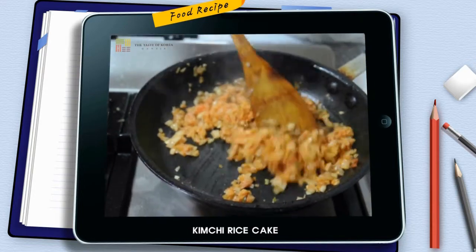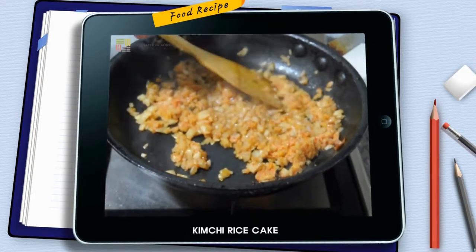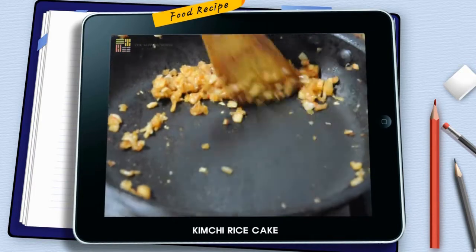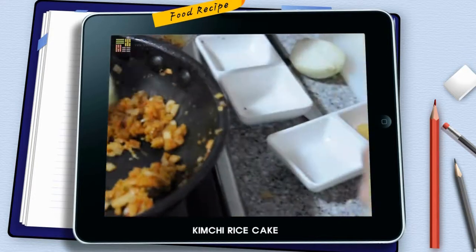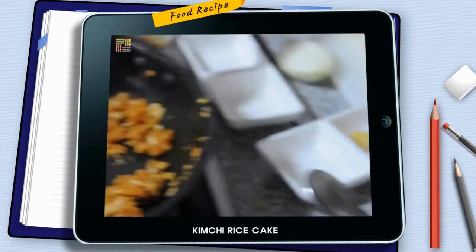Now this is just chopped kimchi — drained and chopped kimchi in the pan. I'm going to add some butter just to get it juicy, and some soy sauce. Just a squeeze — you can always add more, taste and add more.